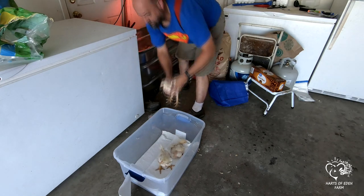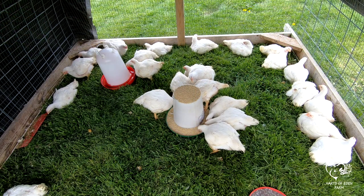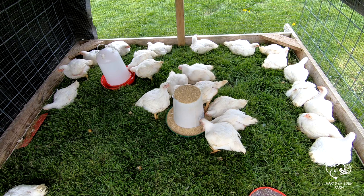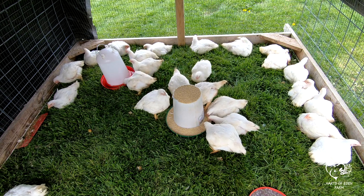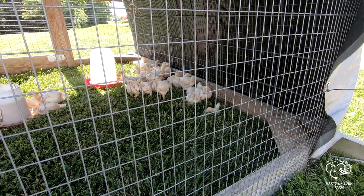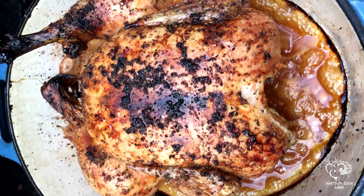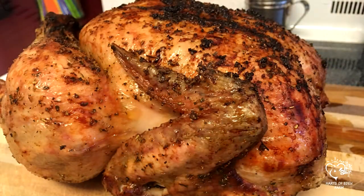People worry about health issues of these fast-growing birds. I will tell you that after 5 years of personally raising Cornish Cross, they are extremely easy to raise and I have never had any unexplained losses or health issues. It may be because of the short life cycle of these birds, but if you would like to raise delicious meat fast, there is no better option than the Cornish Cross.